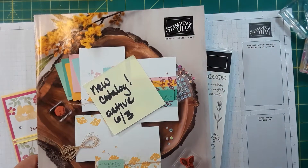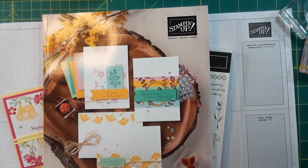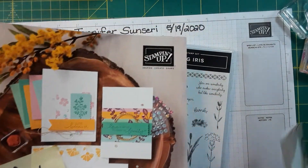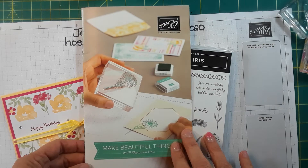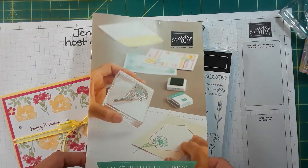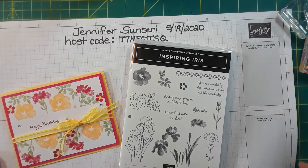The new catalog goes live June 3rd — I can only show you the cover right now. My customers should be getting their catalogs this week. This is our new beginner brochure and all of my current customers will be getting one of these also. These are amazing, great for beginners and also avid crafters. There are some stamp sets that are exclusive only in that catalog.